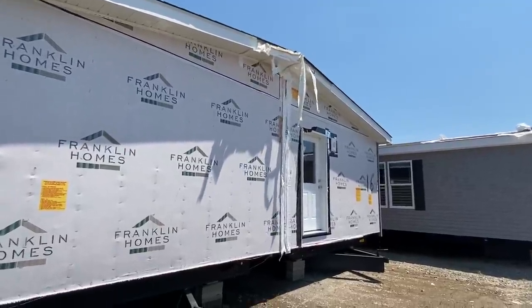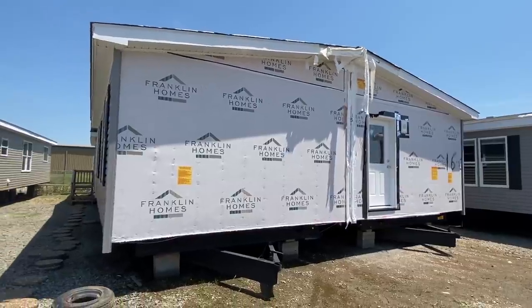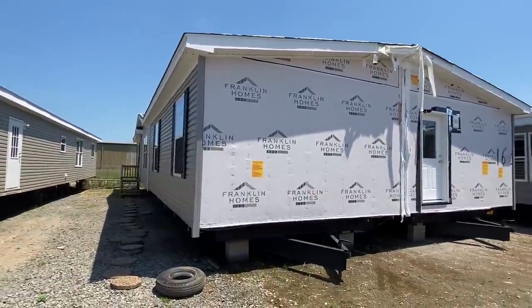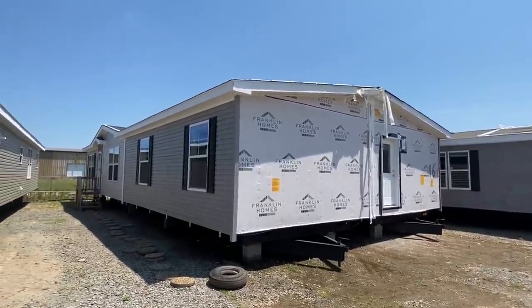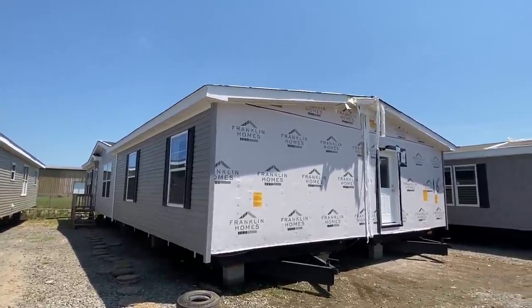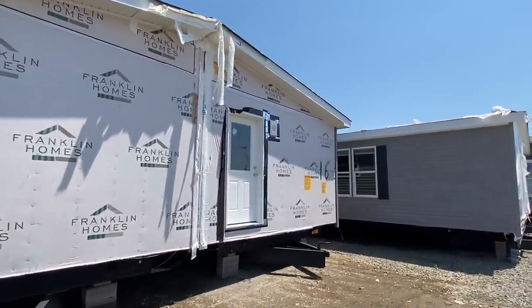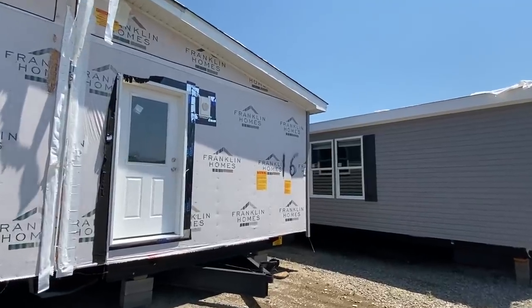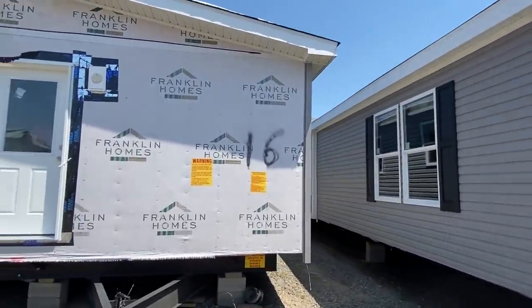Keep in mind this is just a lot model - it's not trimmed out, that's why there's no vinyl or anything on the ends. This home will be broken in two halves and pulled and transported to someone's location real soon. That's why there's no vinyl or anything up, but once it's set back up and trimmed out, there'll be vinyl on the ends just like you see on the rest of the home.